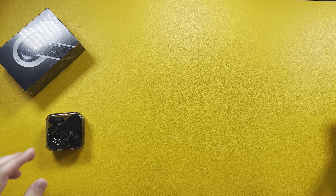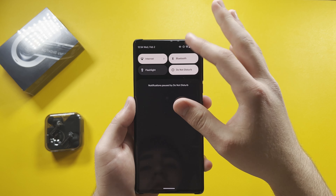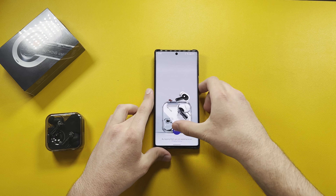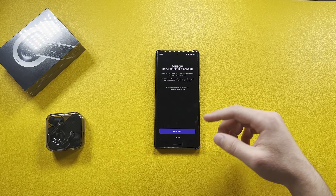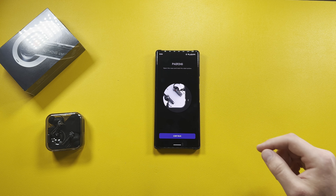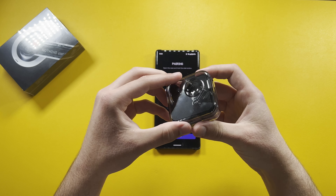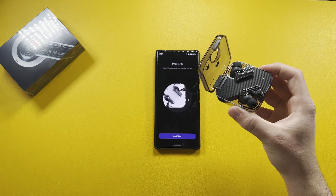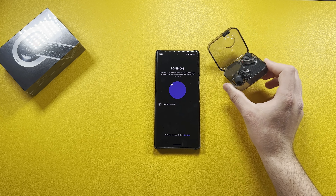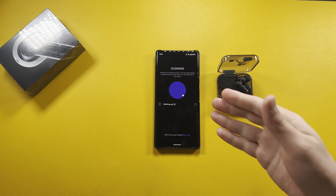To connect these earbuds, all you have to do is install the Ear One app. Inside the app, tap 'Start,' join the improvement program, allow location while using the app, then for pairing, open the case and hold the side button next to the charging port. The app scans and finds the Nothing Ear One immediately — then just hit pair.